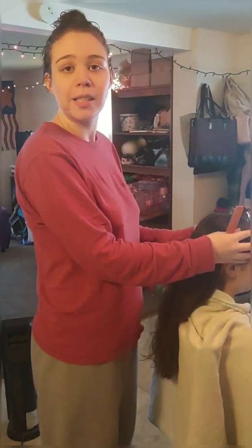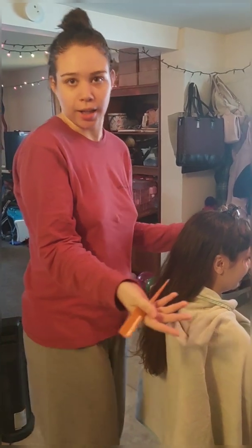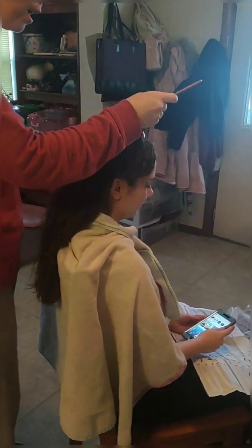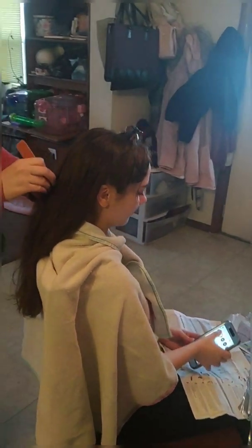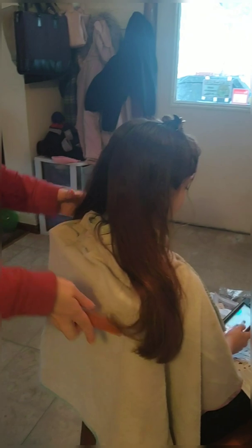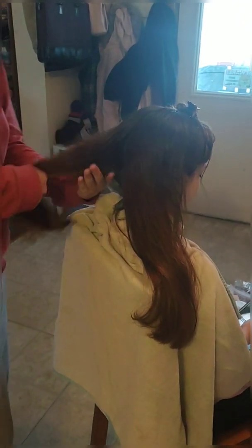If you don't have a lot of clips — and I'm pretending that I'm not a cosmetologist — I would take a little clip that I'd buy from the store, then section her hair into 4 parts, and put a bath towel over her instead of a cape.